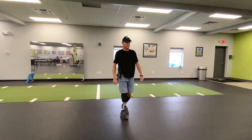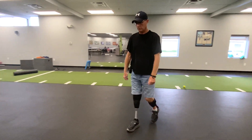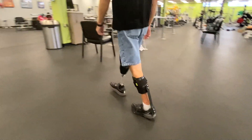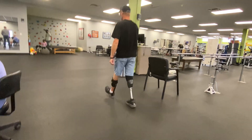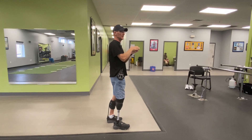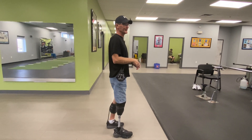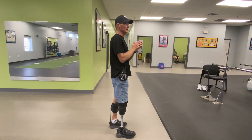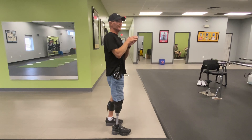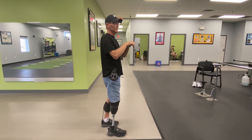It depends on how much it rolls. I can feel it wants to stop, and now I can feel the work — it feels like I want to respond and push those toes down. And then it responds.